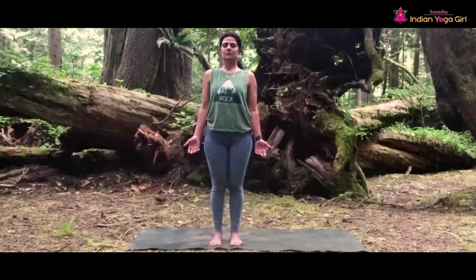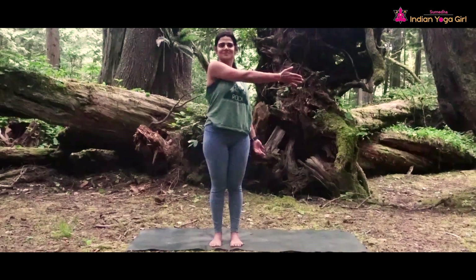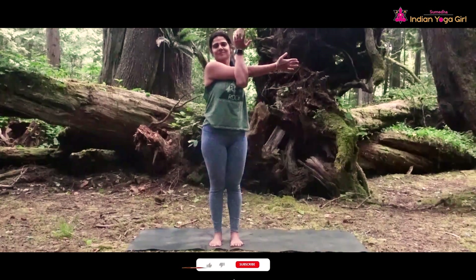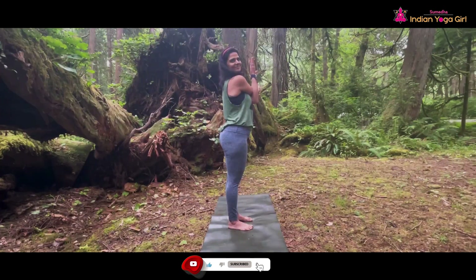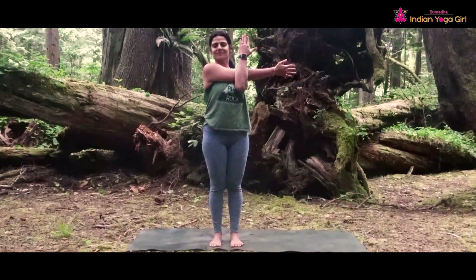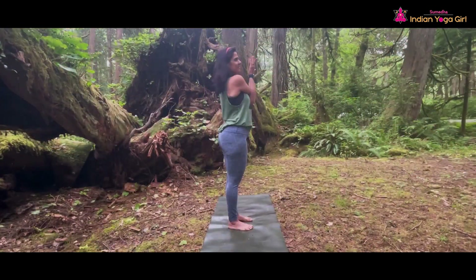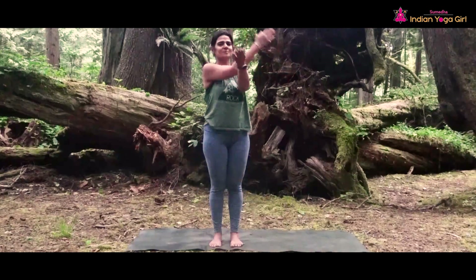From there, slowly come back and open your eyes. We are doing a standing deltoid stretch. Standing in Tadasana, bring your right arm across the body with the left wrist holding the elbow straight. Feel the nice warming stretch in your deltoid. Take four deep and slow inhalations and exhalations on the right side. Feel free to bring your neck towards the right side or towards the left side, and then slowly change.